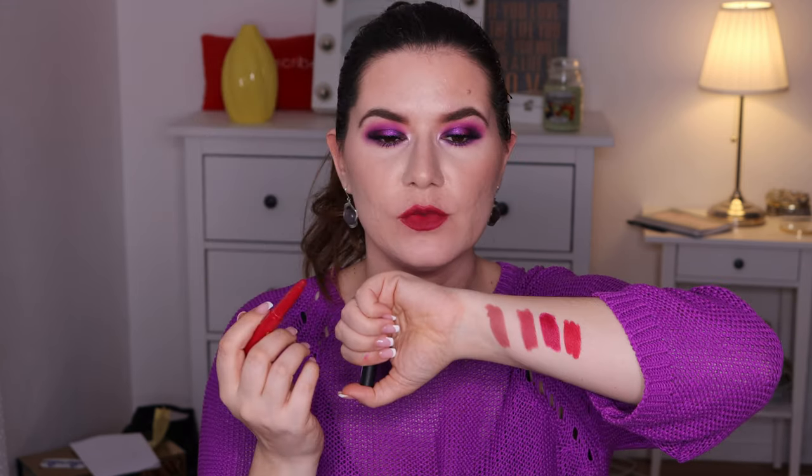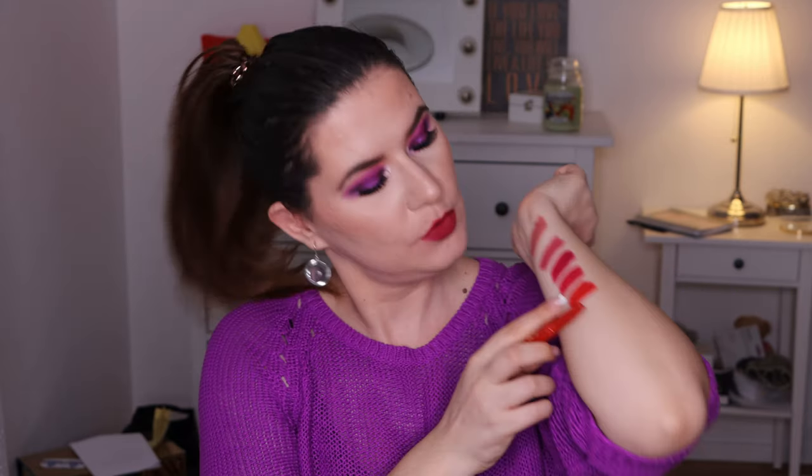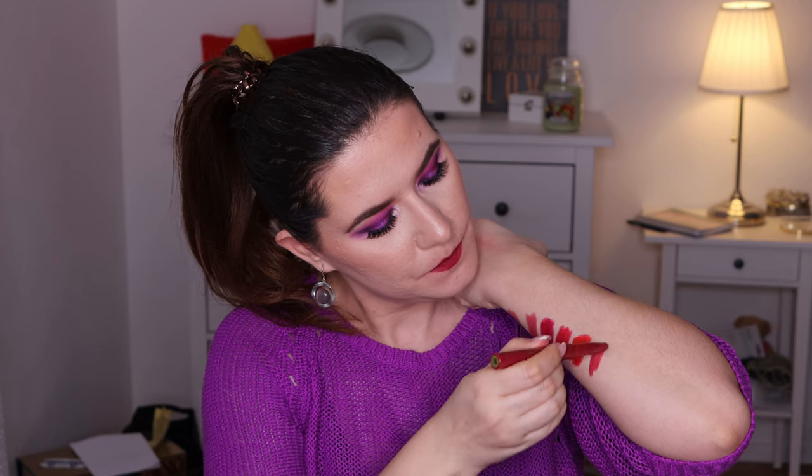They looked very similar while I was applying and swatching them on my hand here, and while I was swatching them on the lips too. Then we have the shade Truth or Dare — that's my favorite fiery red, the shade I've been wearing a lot. These two look similar but not really — this one feels more neon, kind of a bright red on the lips. And Insomniac, the one I have on my lips, that's the shade. They look very similar when swatched on the hand but on the lips I don't find them similar at all — I find them different and I do like these lipsticks a lot.